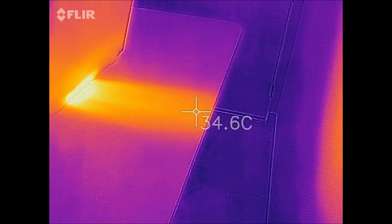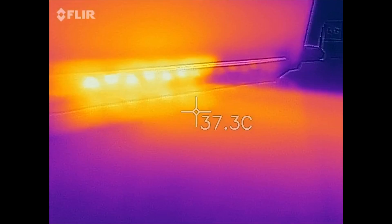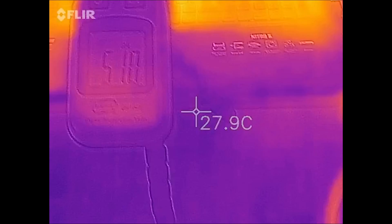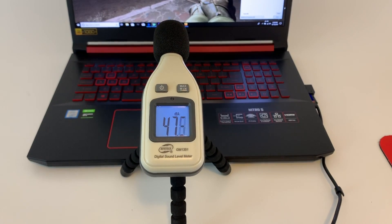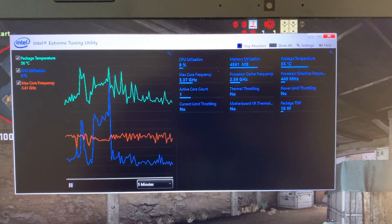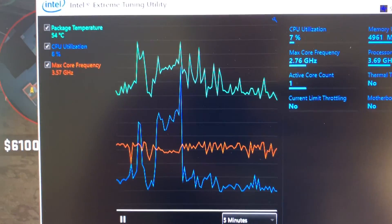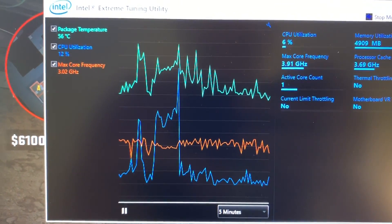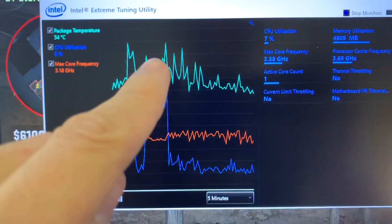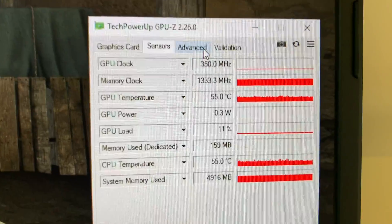But if you know what to expect and you need this specific laptop because the price is right, it may be good for you. It really depends on who you are and what you want out of a machine. One thing I did find really nice is the heat — the laptop can actually be used on your lap and isn't excruciatingly hot. That's because it uses a lot of plastic that does not absorb all the heat. I was disappointed that thermal throttling was occurring. Basically, the device is too hot and ramps down performance. The other shocking thing was the power limit throttling — essentially the power brick is too small and can't power the computer properly.